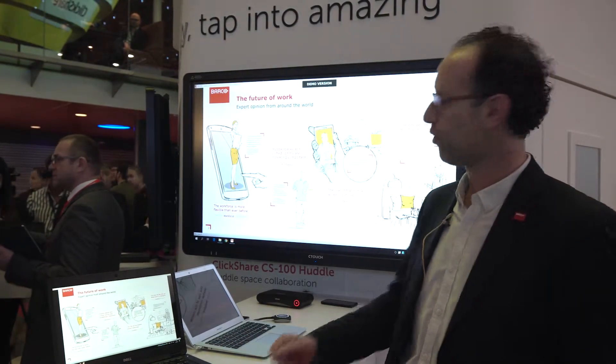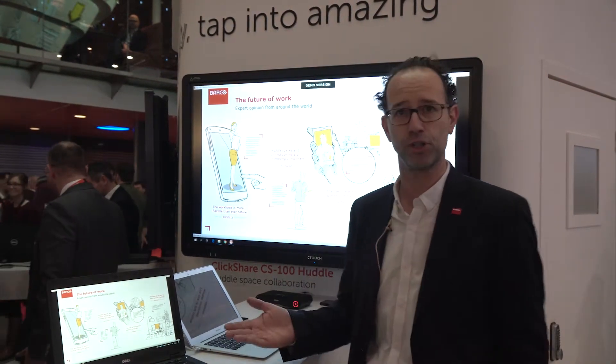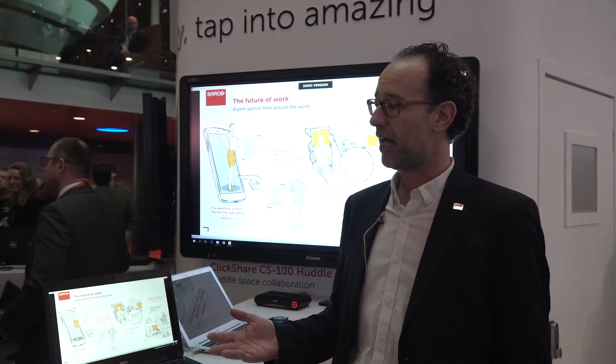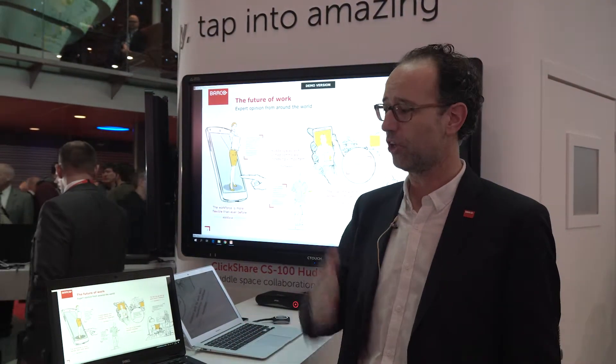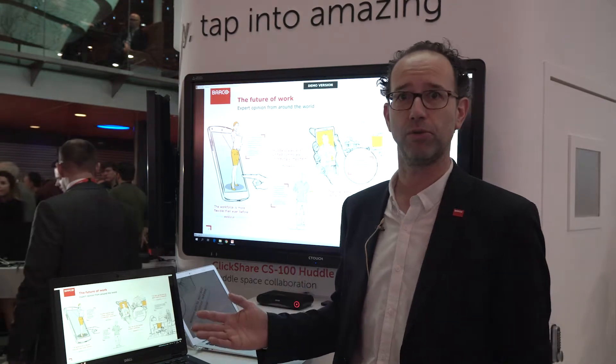That is reflected first of all in the CS100, which is our new huddle product. This one ships without the button, so it's an app-first use case and the button has become optional. Of course this experience applies to all ClickShare products — the app, the button, or a combination of the two — it works on the CS100, the CSE200, CSE200 Plus, and also the CS800.